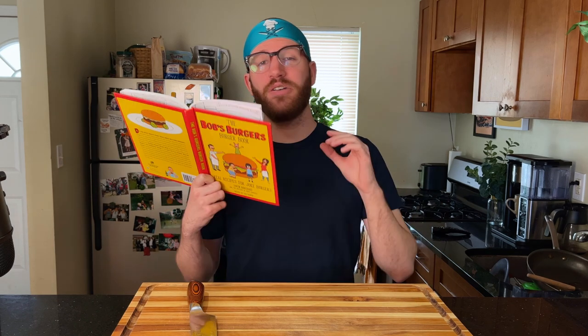Sympathy for the Deviled Egg Burger. The burger's probably going to end up looking just how it sounds — it's going to be a deviled egg burger. The filling from a deviled egg is going to be the main sauce. I'm not sure how I feel about that, but we're going to see how it turns out. Usually the book doesn't let us down, so we'll see if it does today. Let's get out the ingredients and let's start cooking.